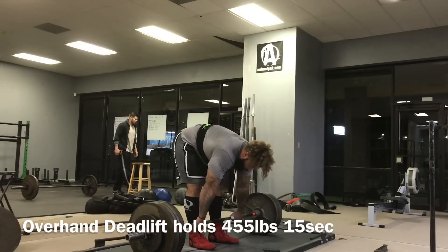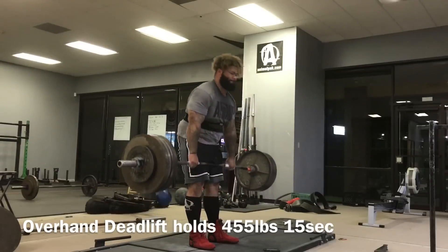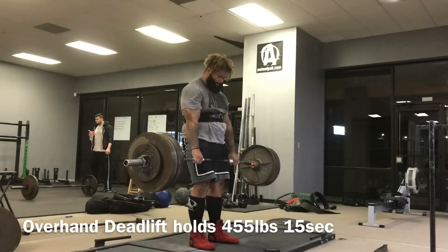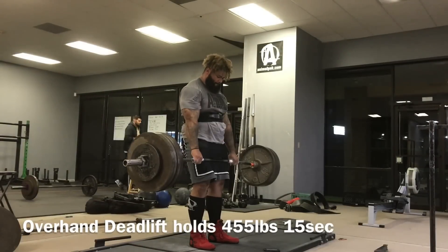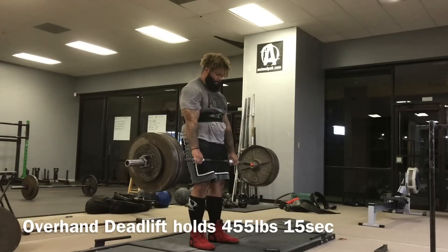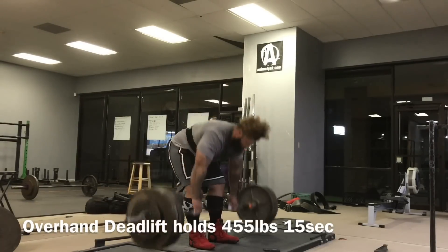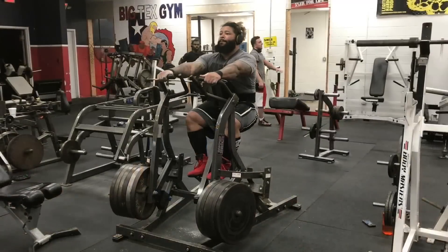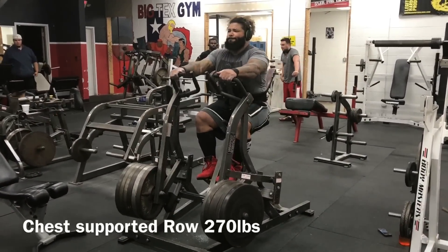A lot of people watching this may not have ever been strong enough yet to have a grip problem. But once you do have a grip problem, it sucks. One of my favorite movements to make sure there's no grip problem: we train overhand deadlift holds, 15 seconds and go heavy. Generally, if someone is going to be lifting in the mid-800s, they better be holding on to about 430 pounds plus. He has no problem with 455.